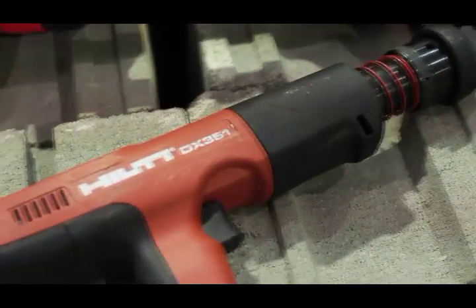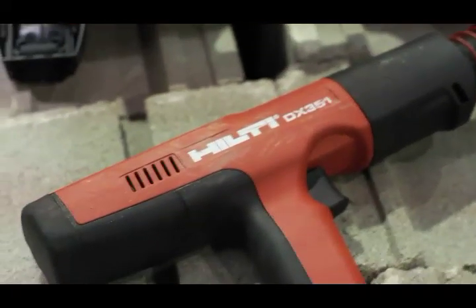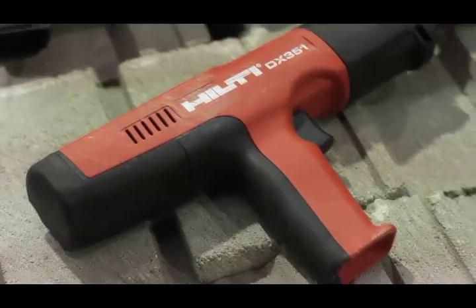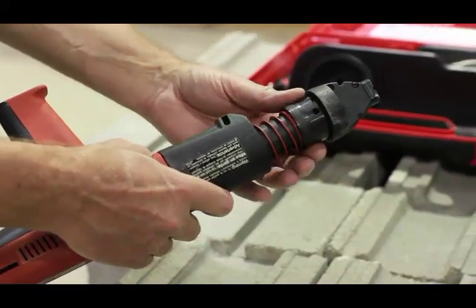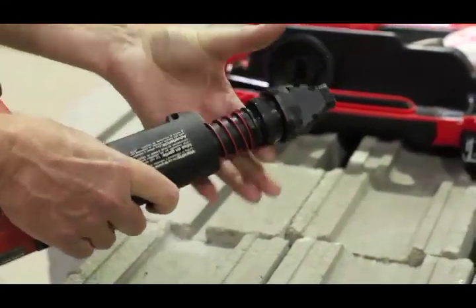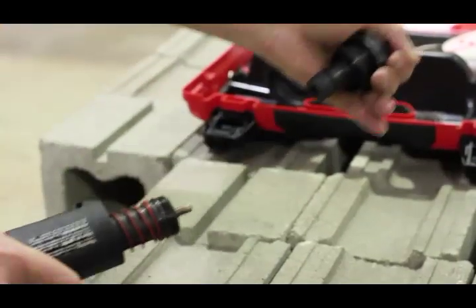This is a single nail tool, and to replace the drive piston, the first thing you have to do is remove the fastener guide. To do so, grab the collar on the fastener guide and unscrew it until free of the threads. Remove the fastener guide from the tool.